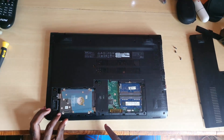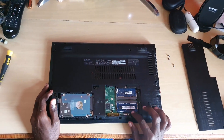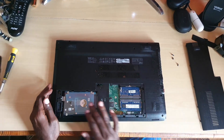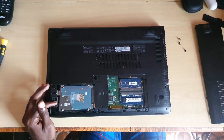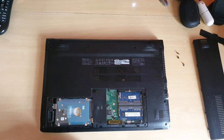Right away you can see you could easily remove the memory, or go straight to the hard drive. Let's start with the hard drive itself. To remove it, notice there's a plastic mechanism here — you need to check the connection and make sure it's not screwed in place.